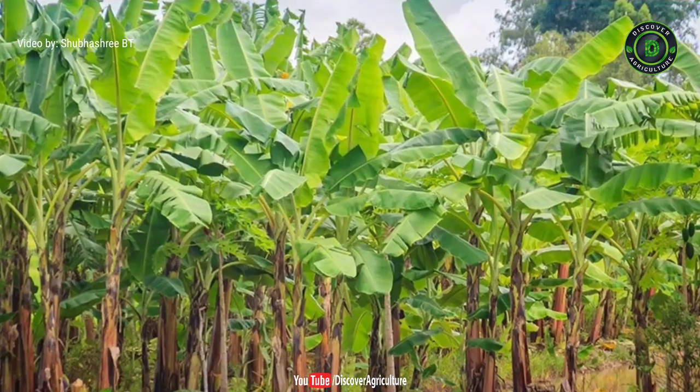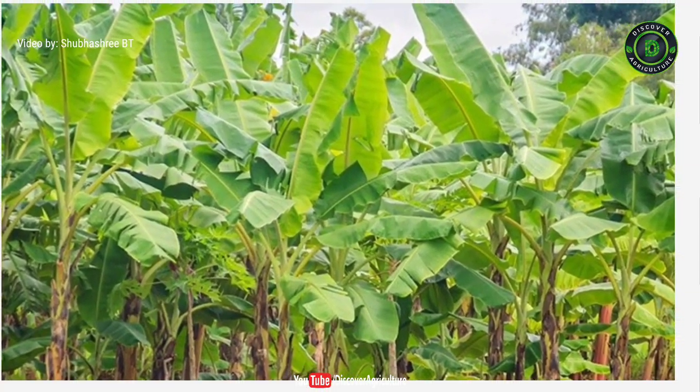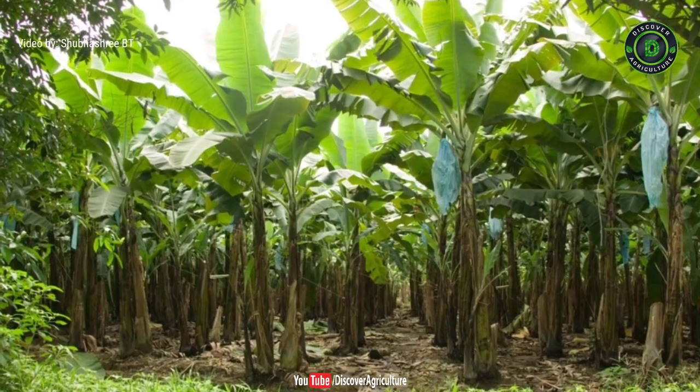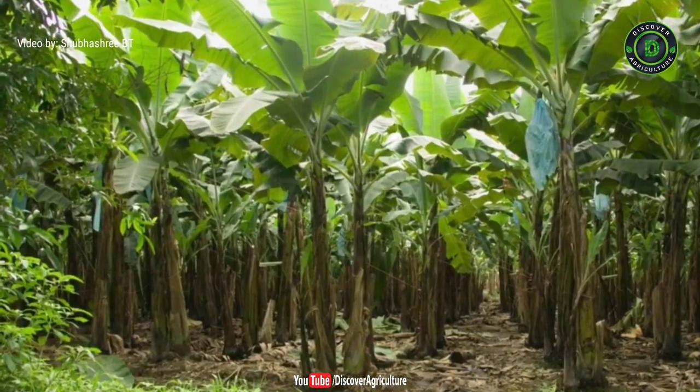Hope you like this video. Share this video with all friends and don't forget to subscribe to the Discover Agriculture channel. Thank you for watching this video. Have a nice day.